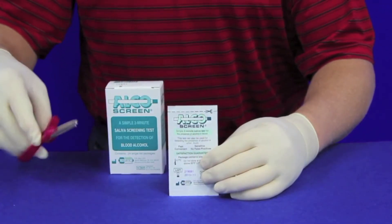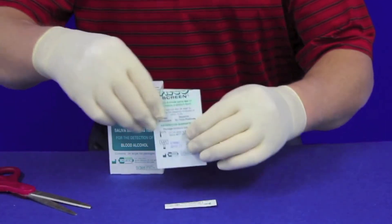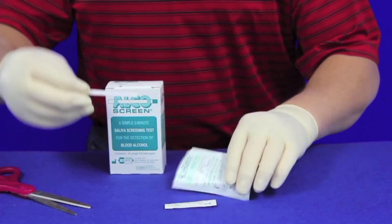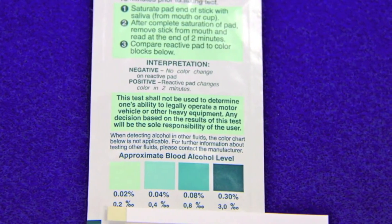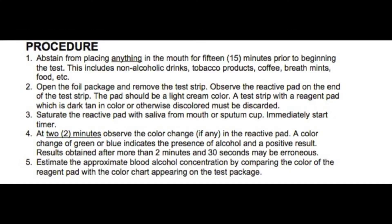Step 2. Open the foil package and remove the test strip. Observe the reactive pad on the end of the strip. The pad should be a light cream color. A test strip with the reagent pad which is dark tan in color or otherwise discolored must be discarded.